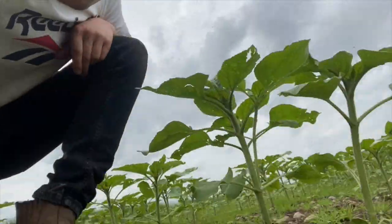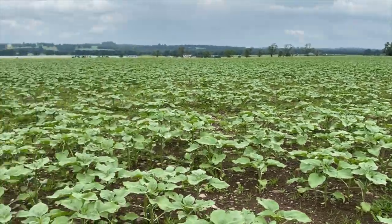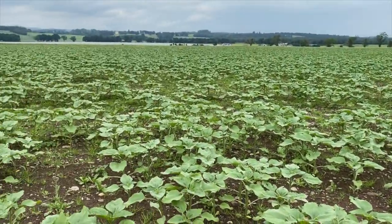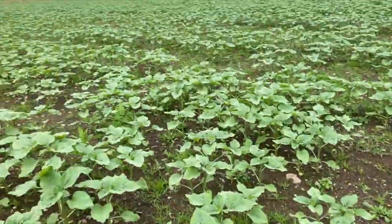But the sunflowers are getting big — they're probably about a foot tall now, at least. There are a few weeds coming through, but not so big a deal now because the leaves are taking up most of the sunlight, so the weeds won't be getting so much.